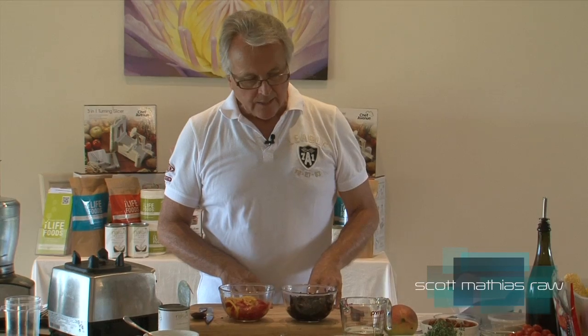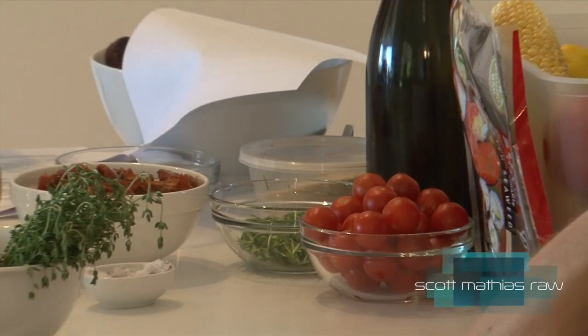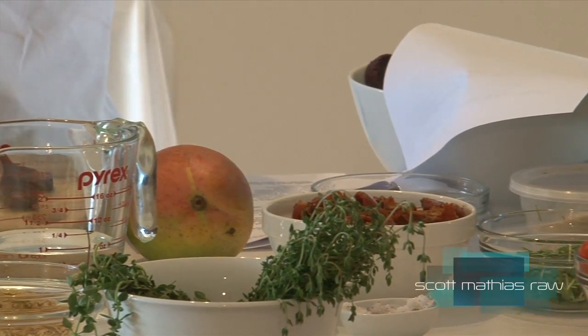These, by the way, will keep for a week to 10 days, if they don't get eaten quicker. Now the tomatoes, which will go on this as well — I will not marinate — but you can if you want, because we're actually going to do a tomato hummus.